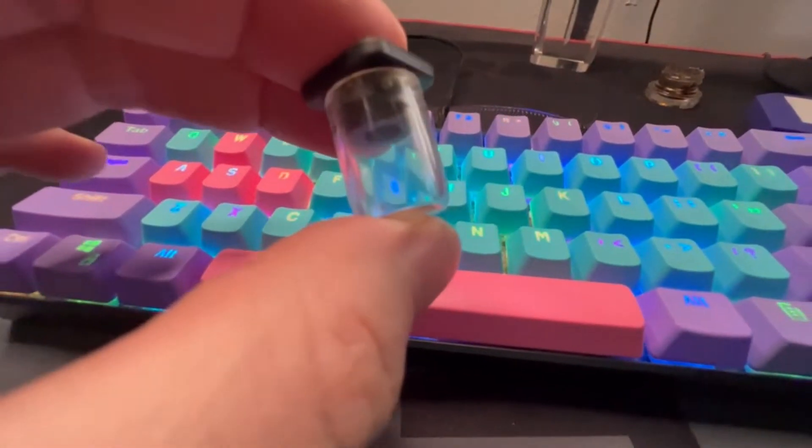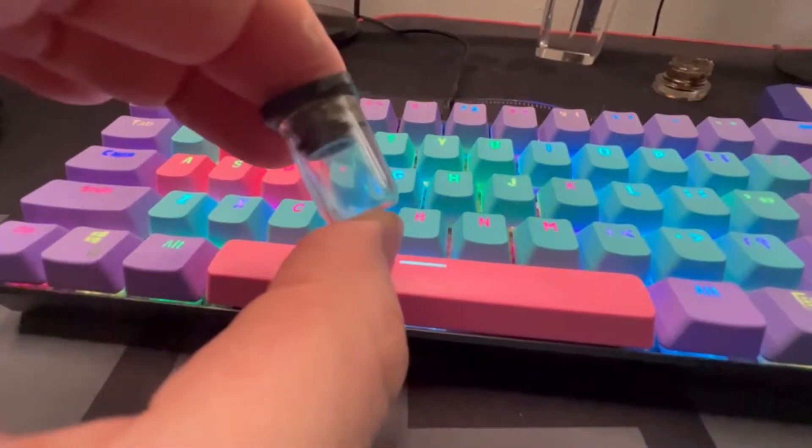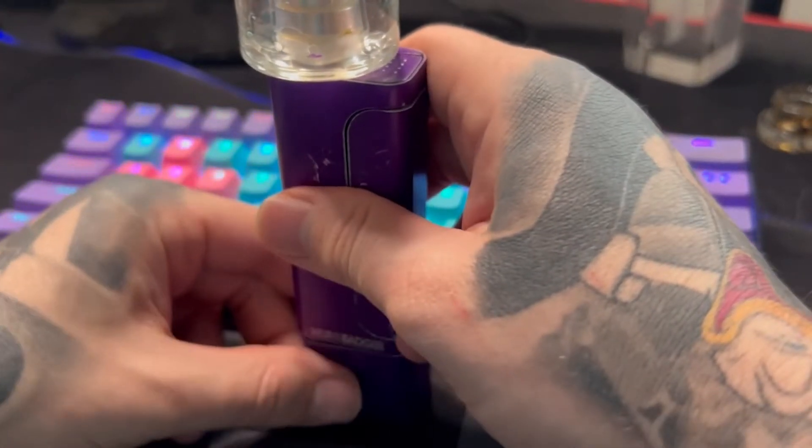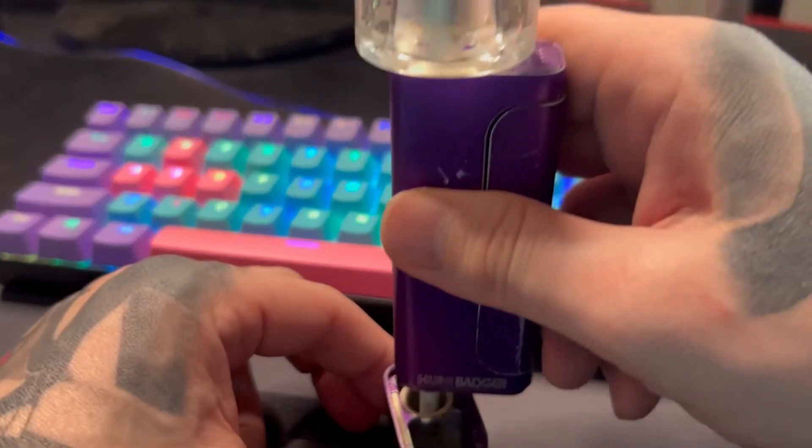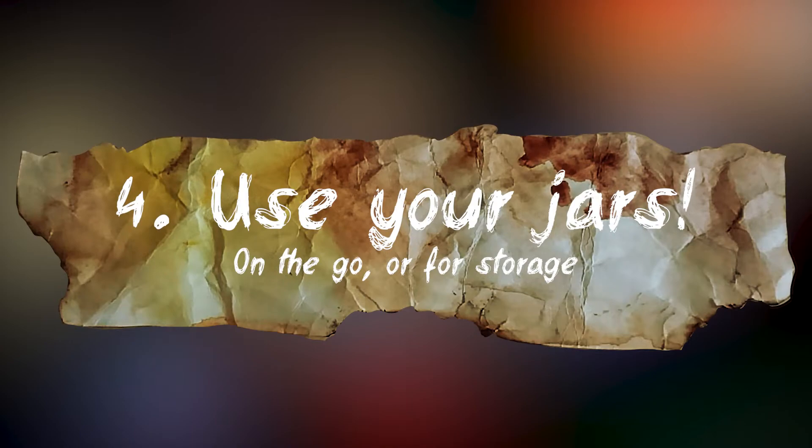Number four: each Honey Badger comes with three little jars and at first I didn't really know what to do with them except store my product. But then I figured it out — besides storing product in them, you're going to want to put the jar in the bottom of the little magnetic device that comes with your unit. When you're on the go, you have a little jar to dab out of right there. It took me too long to realize that. I tried holding the jar in my hand and it literally burned my fingers, so don't do that — use the magnetic piece.